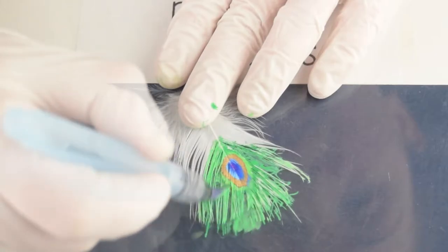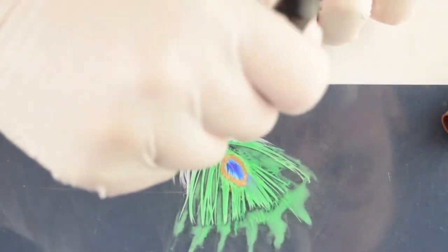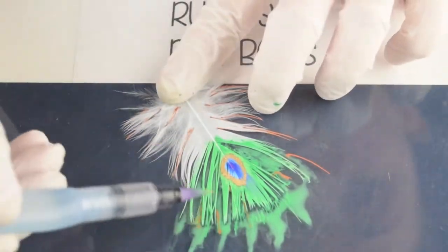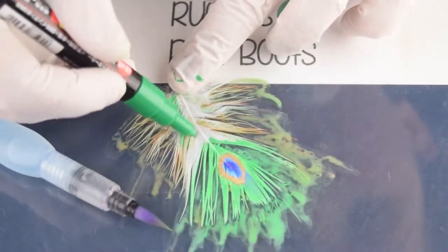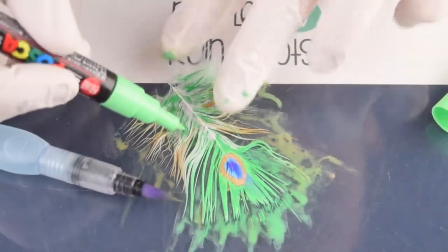I'm only doing half the feather because I didn't want the paint to dry. Now we're going to add a little bit of brown so that we add some dimension and texture to our feathers, and again adding dark greens and light greens and using our water brush to fill them out.